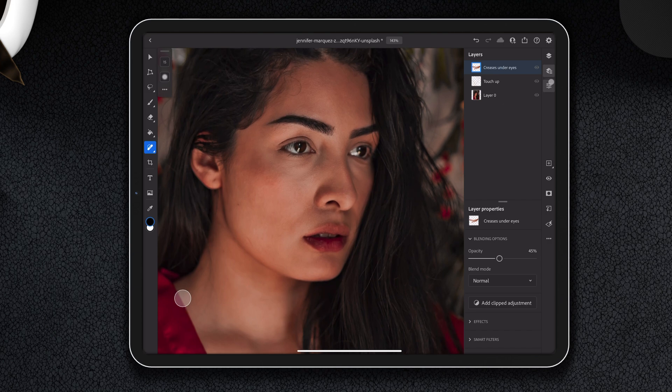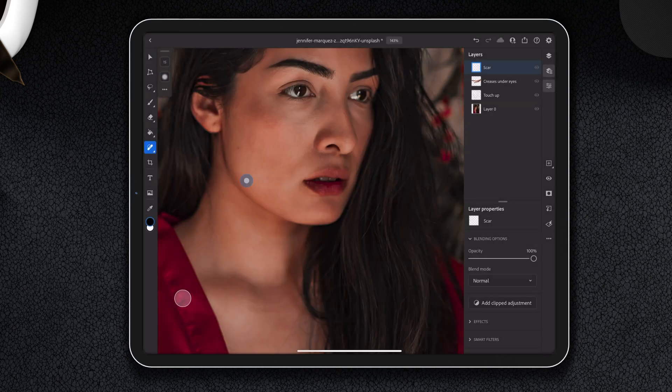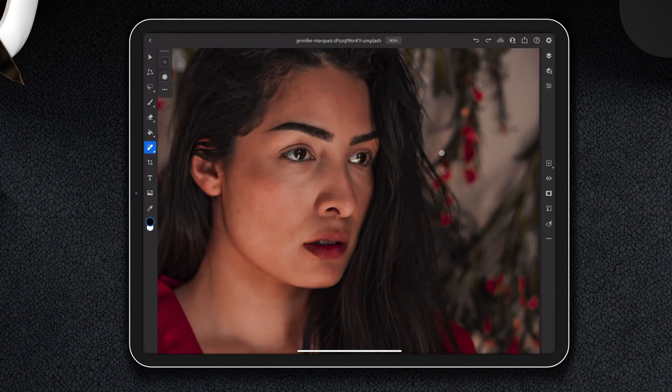We're going to make a new layer and name it 'scar.' Photoshop truly is magic. Let's see if we put this at 45 like the last one — actually we'll go with 30, just for the heck of it. All right, touch up is complete.